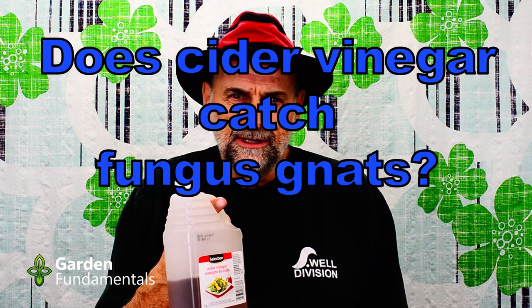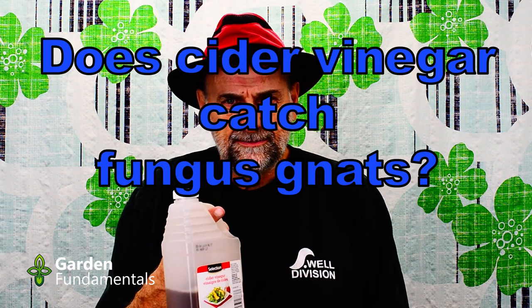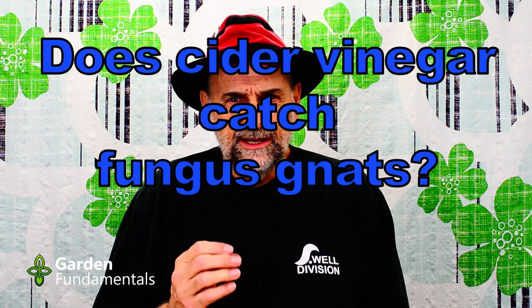Can you control fungus gnats with cider vinegar? In this video I'm going to run through a little experiment to see how well cider vinegar traps fungus gnats. It was always my understanding that one way you can tell the difference between fungus gnats and fruit flies is with cider vinegar. Fruit flies are attracted to it and fungus gnats are not.